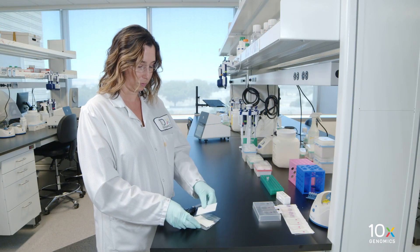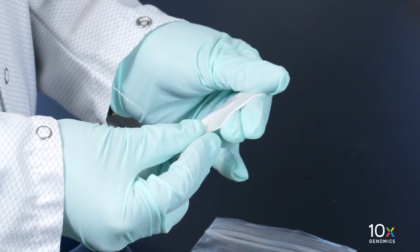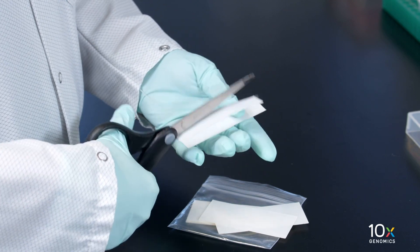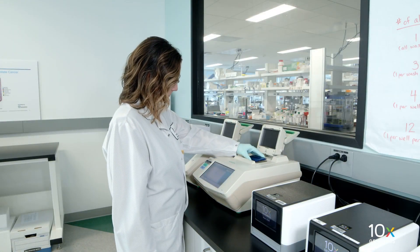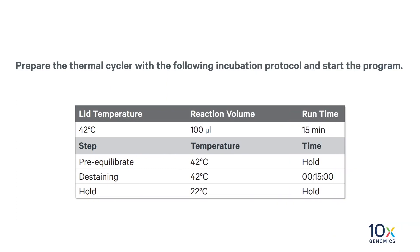Obtain the Visium slide seals. Fold in half lengthwise and cut along a fold. These pre-cut slide seals will be used for the tissue slide cassettes only. Place a low-profile thermal cycler adapter in the thermal cycler. Prepare the thermal cycler with the following incubation protocol and start the program.